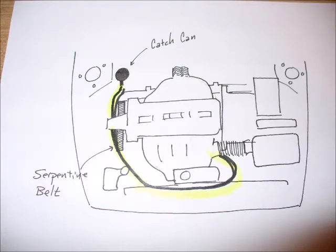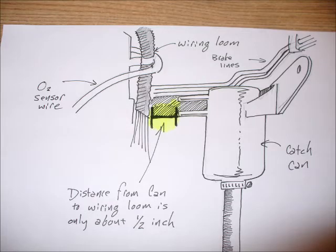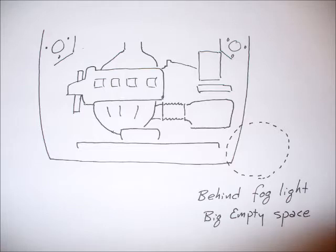In this first slide you can see the routing of the vent line hoses all the way from the intake manifold to the catch can in the very back of the engine compartment. I really didn't like this setup and tried several times to make it work. In this slide you can see why — the catch can was placed very close to a wiring loom, just about an inch or so away from a whole bunch of other parts of the engine.